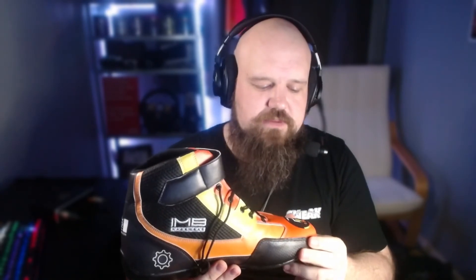Once again, thank you to IMB Racewear for sending me out a pair of these. I'm really grateful for their partnership on my streaming and content creation journey. Go and check them out at imbracewear.com and make your own set of boots today. Cheers, see you soon, bye!